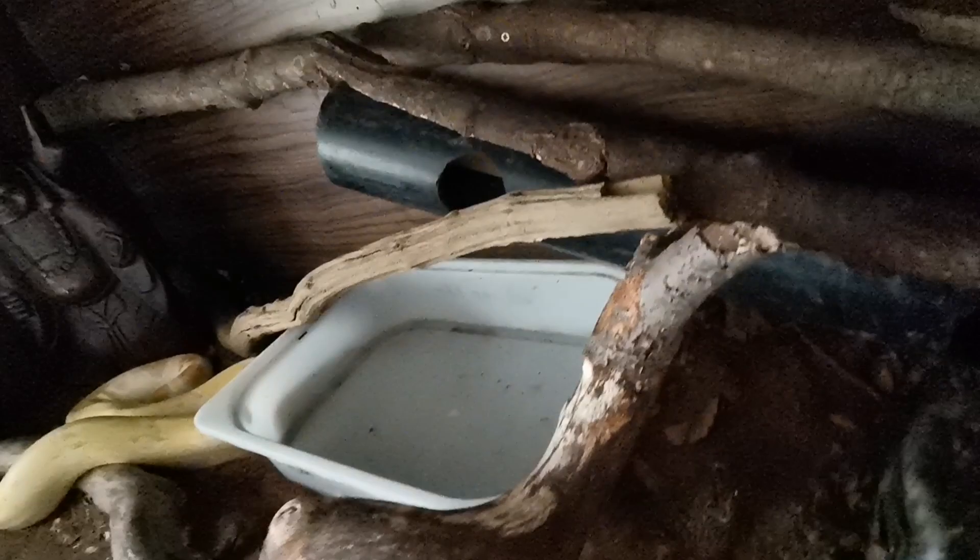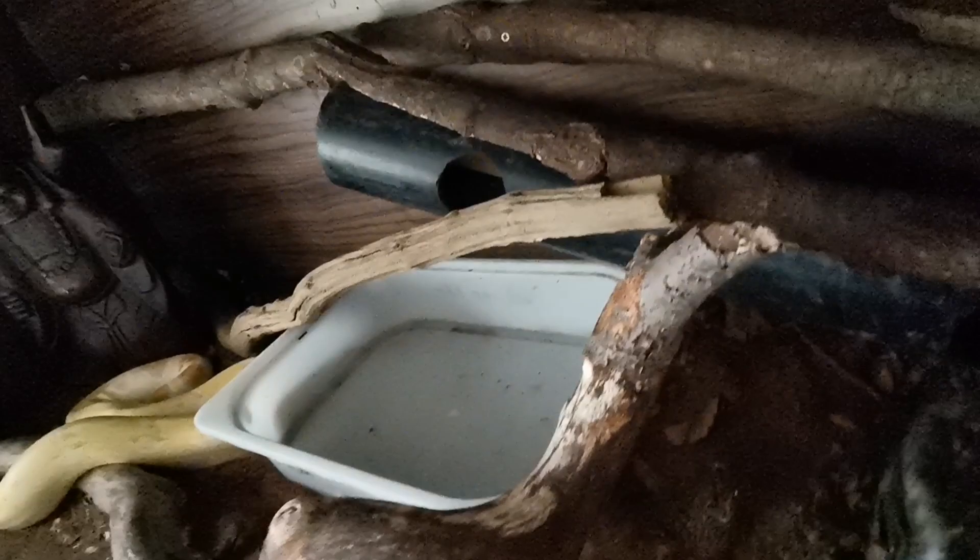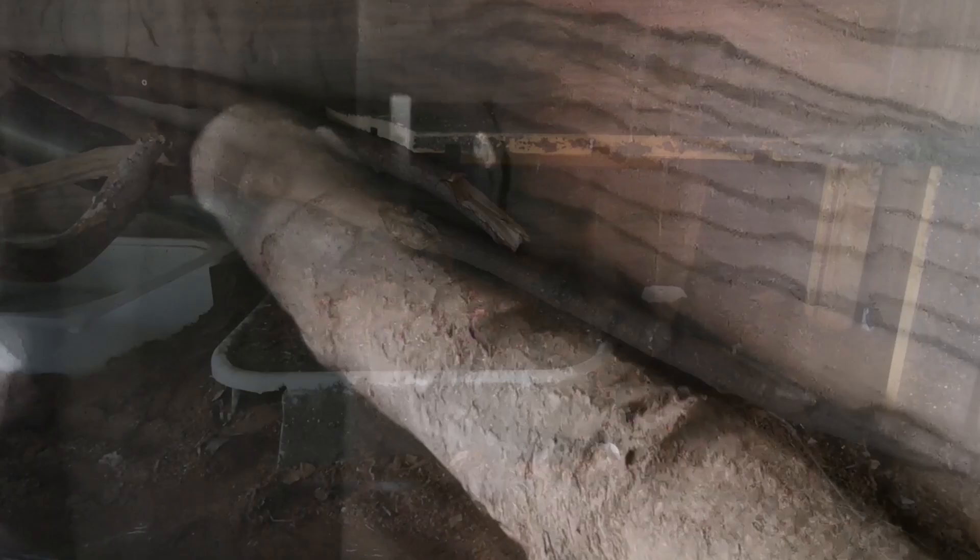This is my big boa constrictor's enclosure as it stands right now. She's got a big water dish and loads of branches to climb on - he absolutely loves climbing. We do have a little problem at the moment: he keeps trying to dangle his tail between the back wall of the enclosure and this log, which just makes a massive awful creaking noise. He can get his whole body down there - he's so powerful, just solid muscle.